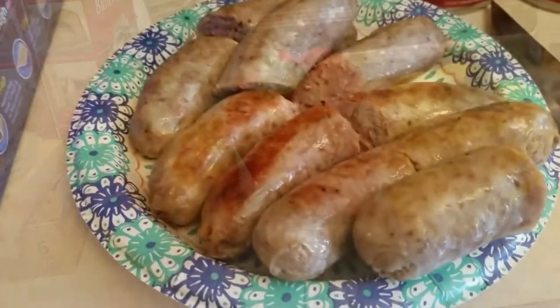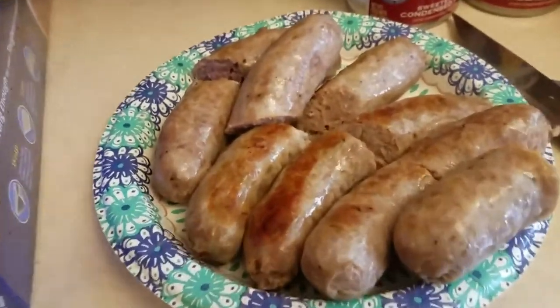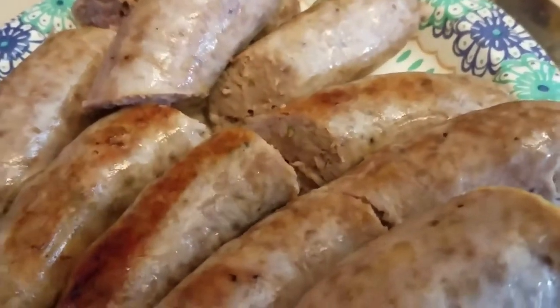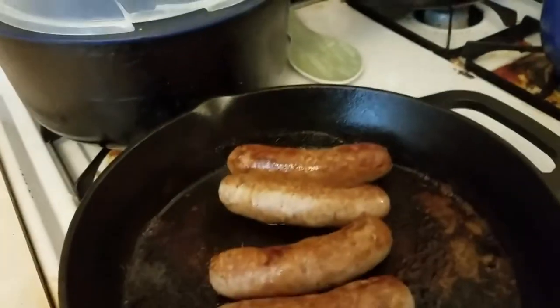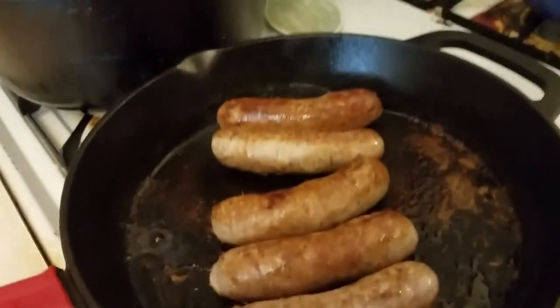Picking up from where we left off — the sausages have been cut in half and they're about halfway cooked, not a hundred percent done. We're going to finish cooking them in the crock pot. The second batch is still cooking on the pan and should be ready in about five minutes.